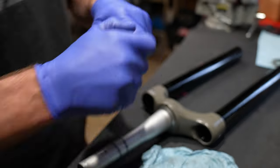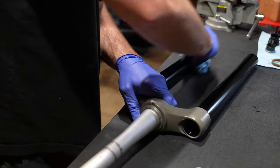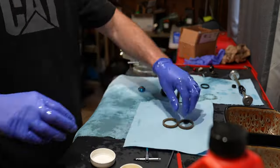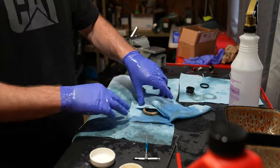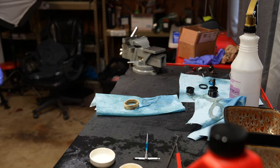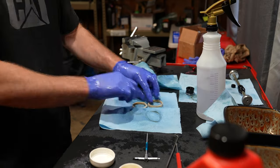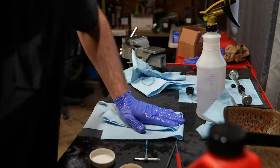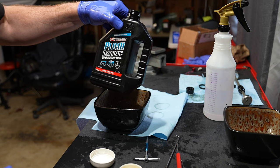There's not much to this fork except for a lot of cleaning on the lower leg service, but you need to pay attention to the end part of this video for a pro tech tip. Since there's essentially no instructions it's a game of guessing.